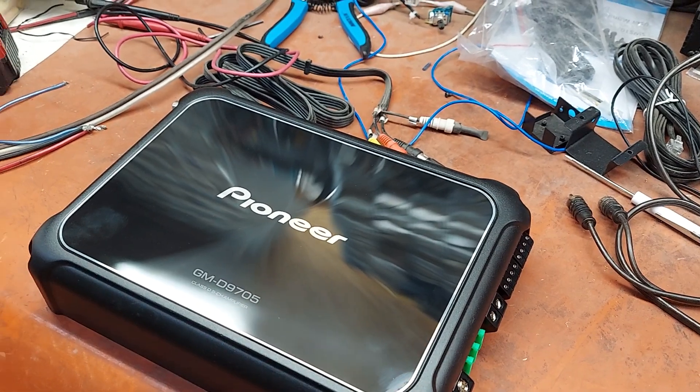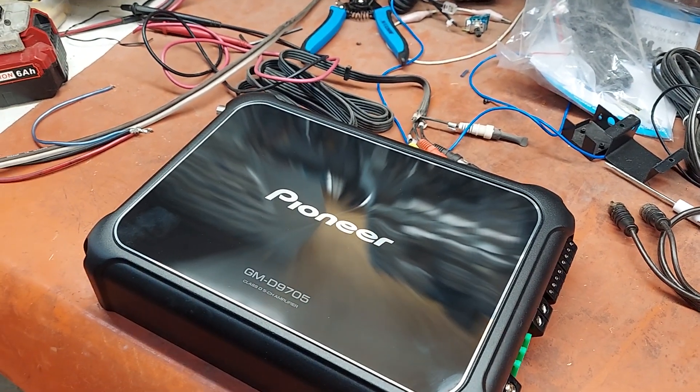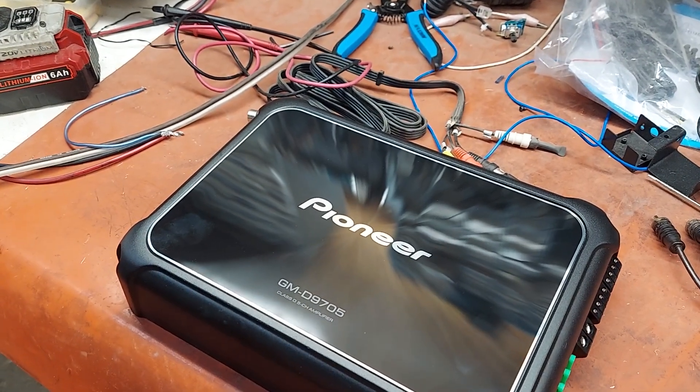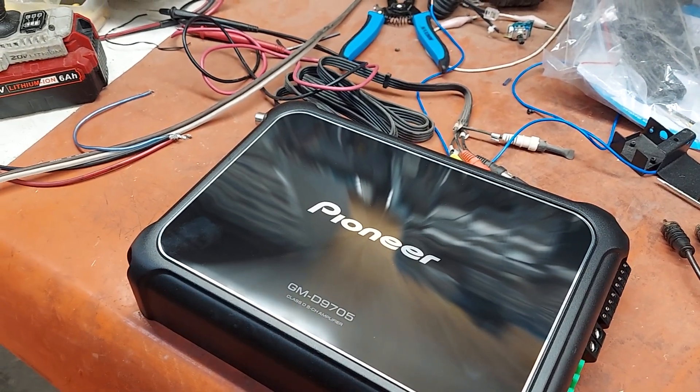You see that a lot — channels one through four will be Class A/B, and then the fifth channel will be Class D. So that's a common setup, but that's not quite what's going on here.